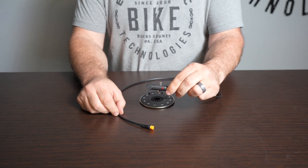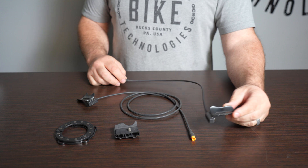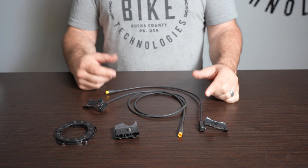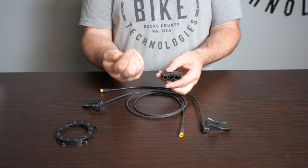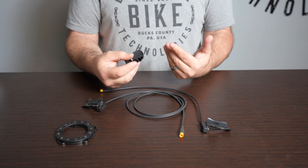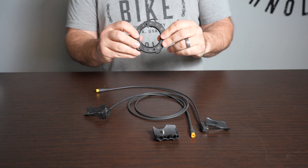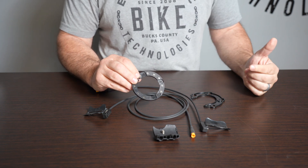The next sensor options are right side bottom bracket mount PAS sensors, and we have two kinds available: one with a 1219-millimeter length cable which is 48 inches, and one with a 406-millimeter cable which is 16 inches. These get installed under the bottom bracket — you have the option of drilling and tapping into the bottom bracket with an M5 tap, or you can just put a couple zip ties in and it'll secure right to the frame. Both of these are used in conjunction with what we call a split disc chain ring magnet, used for a four-bolt 64-millimeter BCD — that's the bolt circle diameter.